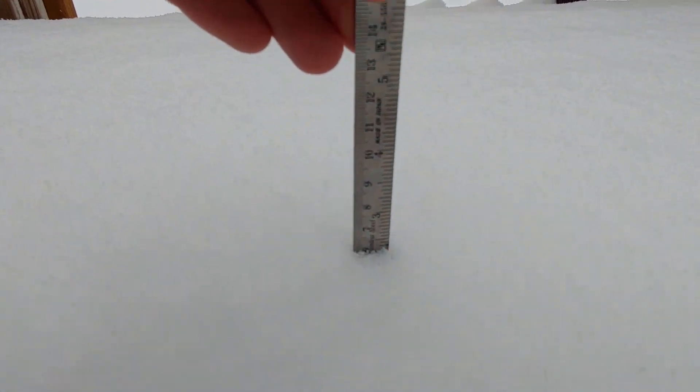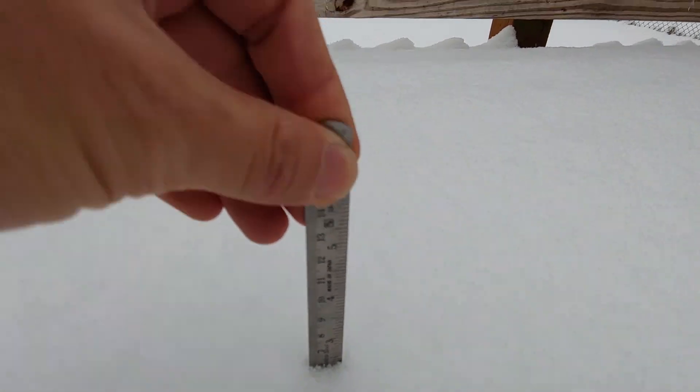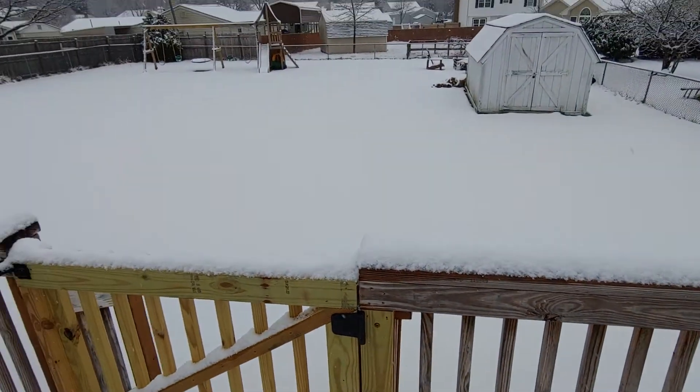You can go somewhere else that's relatively flat and do the same thing — about two and a half there. So somewhere between two and a half and two and three-quarters for my area.